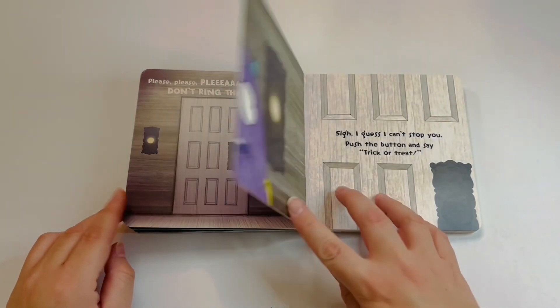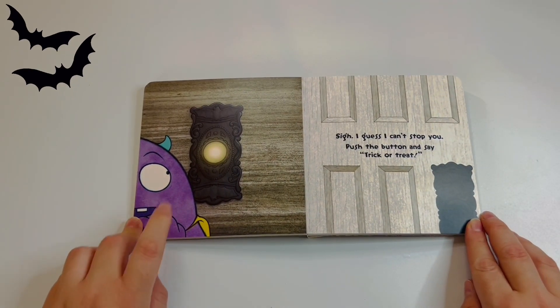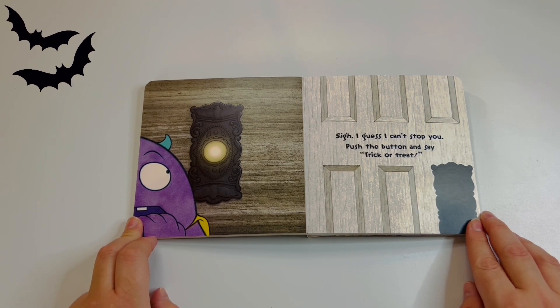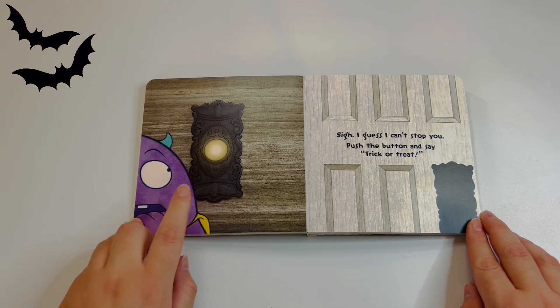I'm kind of scared too. Sorry, I guess I can't stop you — push the button and say trick or treat! Oh wait, do you want me to press the button? Are you sure? Okay, let's press it — trick or treat!